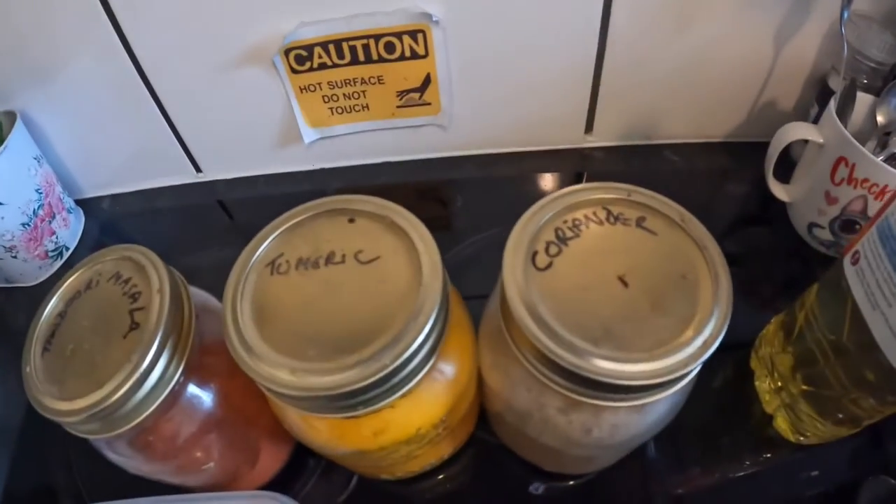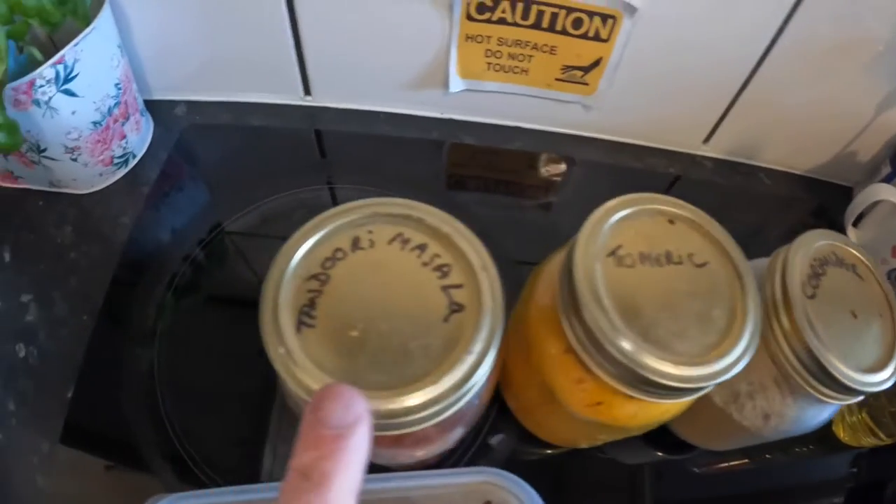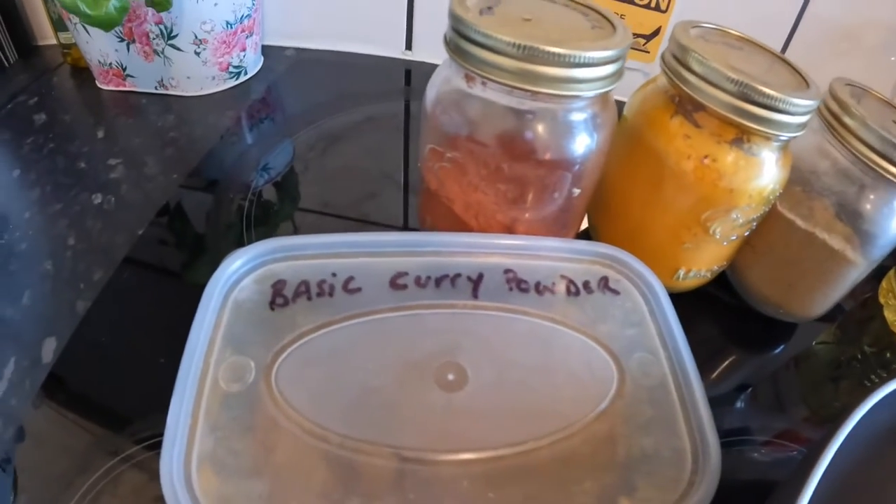Spices: a bit of coriander, a bit of turmeric — that gives it colour as well. Tandoori masala — now tandoori masala is not fiery, it's not spicy as such, it's a flavour, it's not going to burn your mouth off. And then basic curry powder — that's for flavour. I want it to taste nice because I want you to like it when you make it.